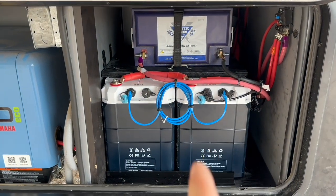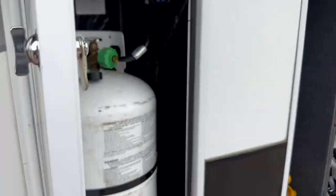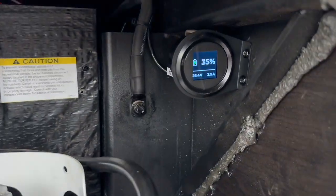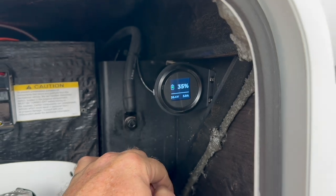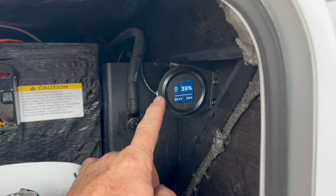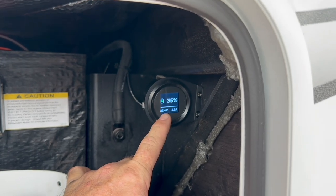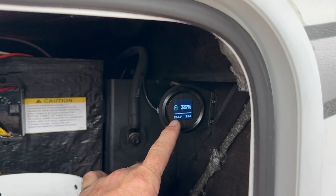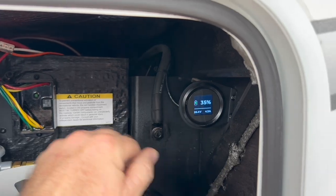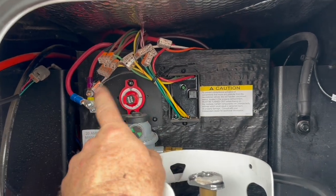With the Epic V2s, the Bluetooth is not in the battery itself — it's in an external meter or monitor. We were able to mount this right here in his propane bay, so he can open it up and see that the batteries are at 35 percent and charging or discharging — right now it's showing four amps going in, remember it's a super overcast day. All the 12-volt side of the house is on and operating as intended.